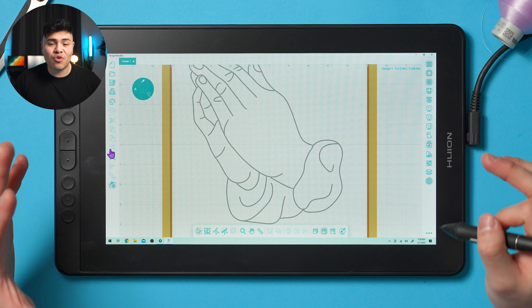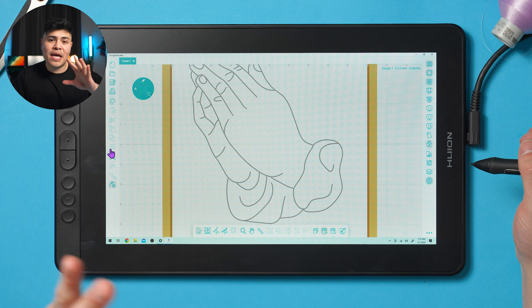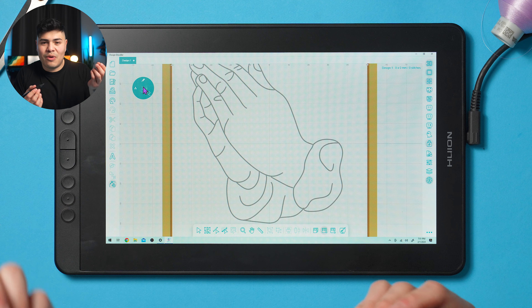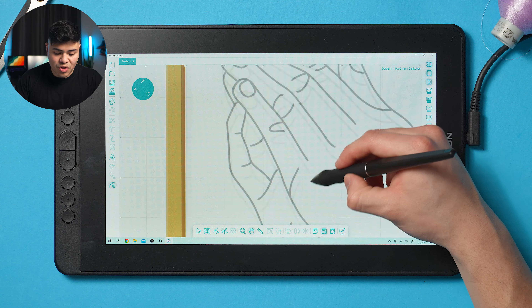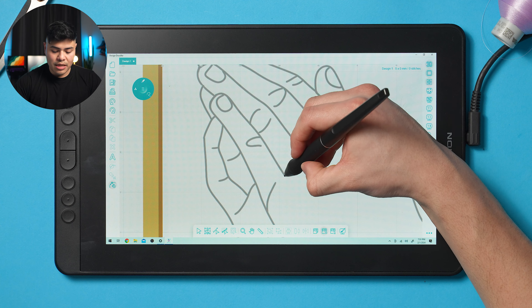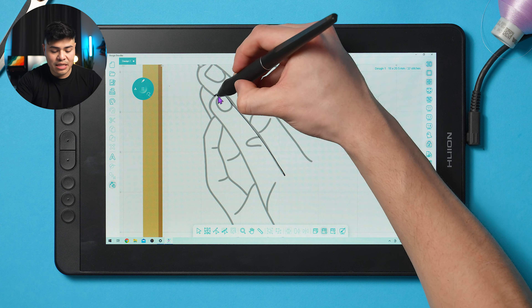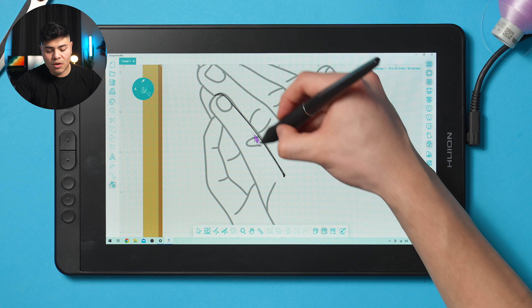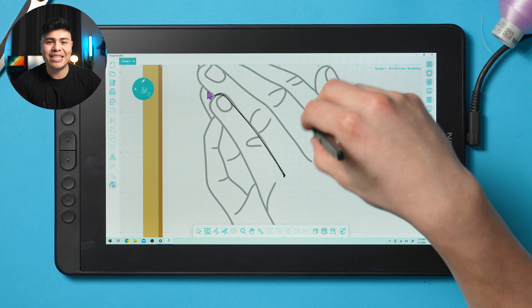One of the cool things about redwork is that it normally has two passes of single stitch, or one pass of triple stitch. To create a super solid outline — the way it looks very solid and gives it that hand-stitched look — you have to do two passes instead of just one. The machine is going to go one pass and return, and that line is going to look super solid. I'm going to teach you how to do this on this design.